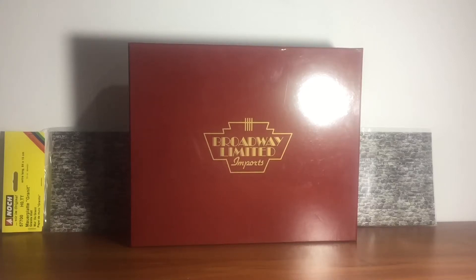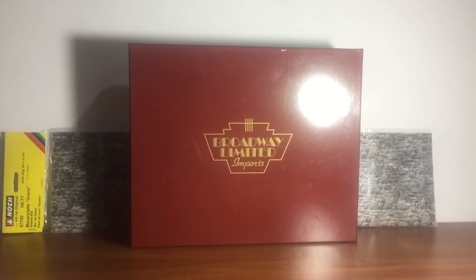Welcome back to another video. Today is a review of the Paragon 1. It's technically not a Paragon 1, but I'm calling it a Paragon 1. This is the Paragon 1 T1. Let's get into the video.